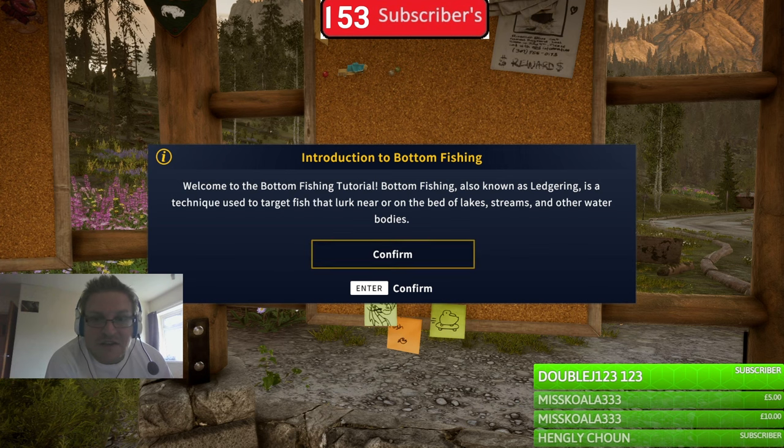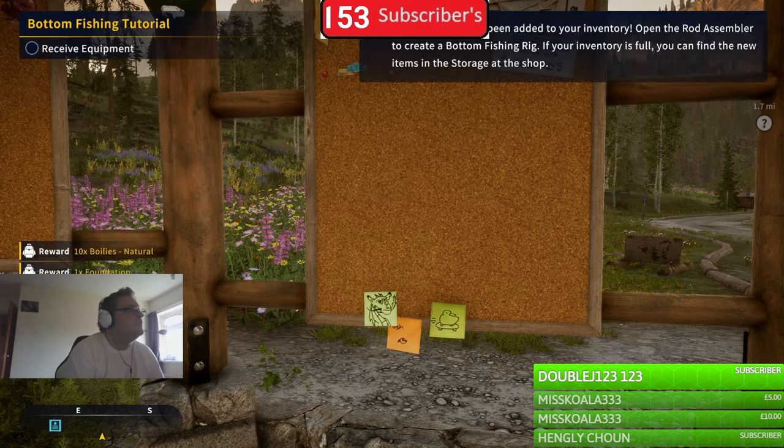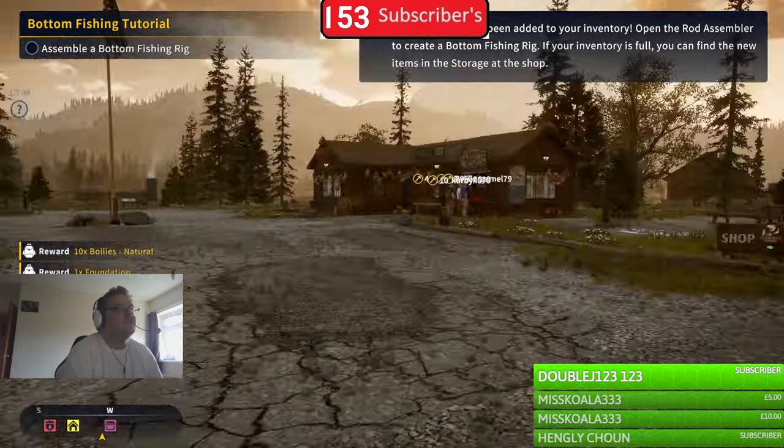It's a technique used to target fish that look near or on the bed of lakes, streams, and other water bodies. Some new gear has been added to the inventory, open the event assembler to create a bottom fishing rig.